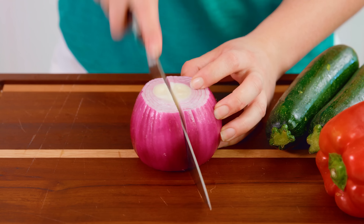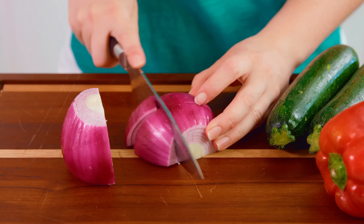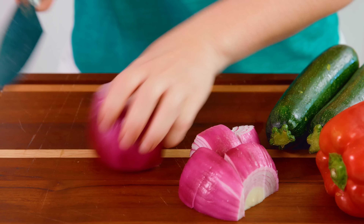Next we'll cut up a red onion. Red onions work best on the grill, so we'll cut this in half and you want to make big chunks. I just cut it in half again and then do thirds this way. We'll put all this in with the mushrooms as well.